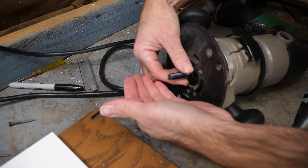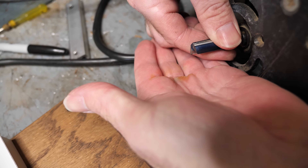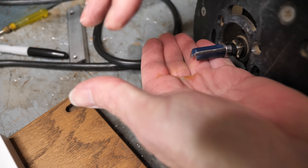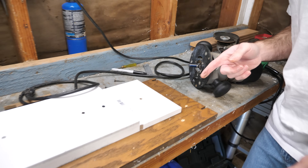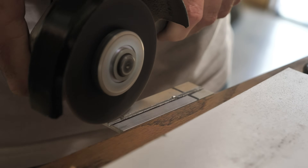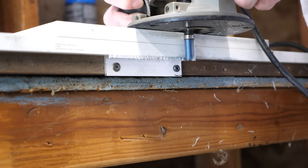Actually, I won't — somehow when I was making those last series of cuts, I chipped the router blade. See that? So I'm not going to use that method again.